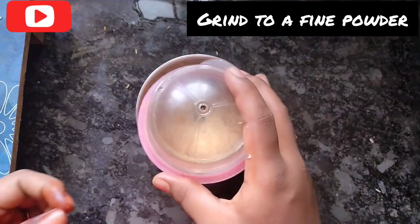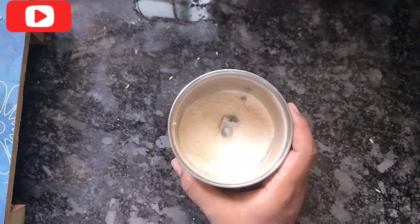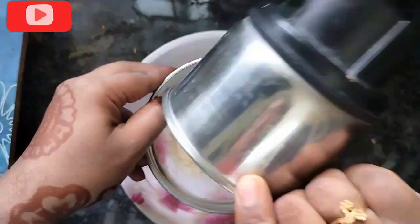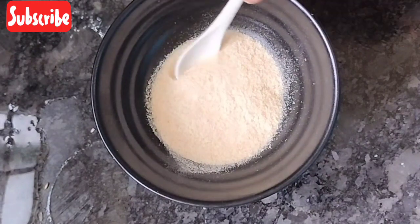Add a fine powder. First time, start the toast. Now we have a fine powder. You can add a salad and add a fine powder.